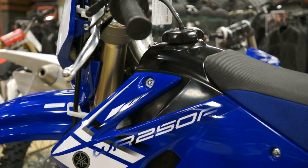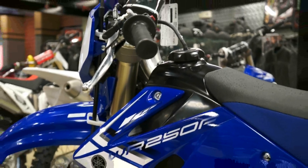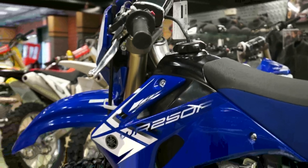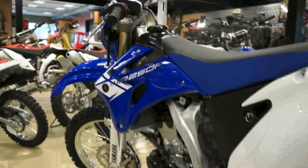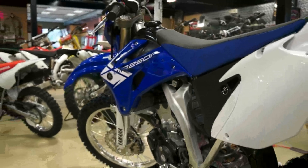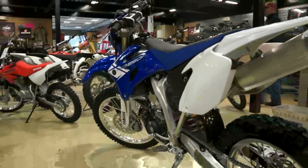New for 2012 is the Yamaha WR250F. It features an aluminum alloy frame and heavy-duty inverted front forks. The bike is barely 300 pounds, yet it looks like it's built for some serious punishment.